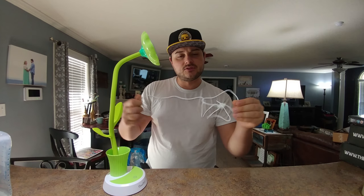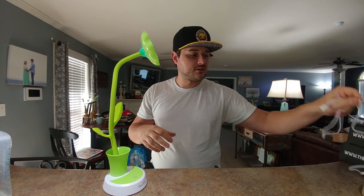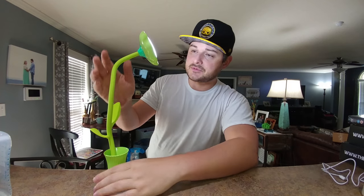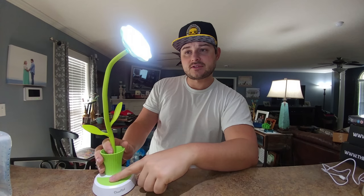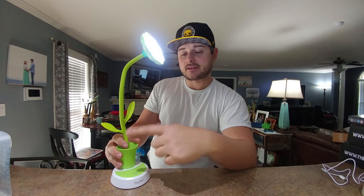You do get this cord with it and it's a micro USB. So we know that this thing is charged up — it's lasted a really long time so far. And then once you touch it, it's touch sensitive. There's nothing to click or anything like that, which is nice.